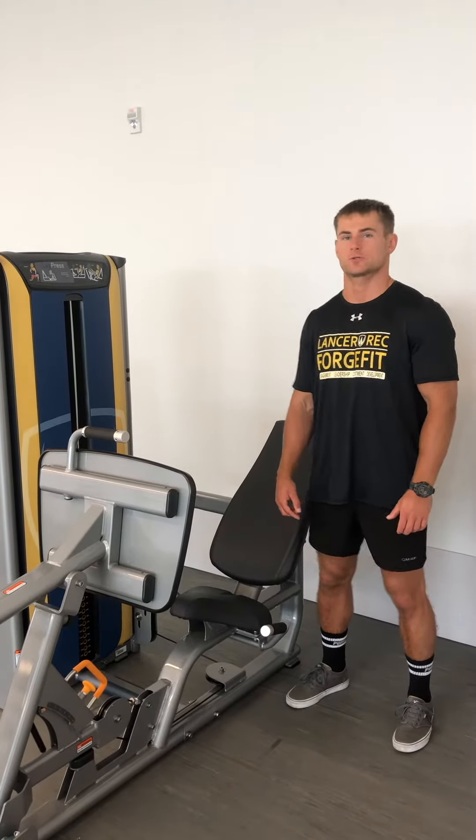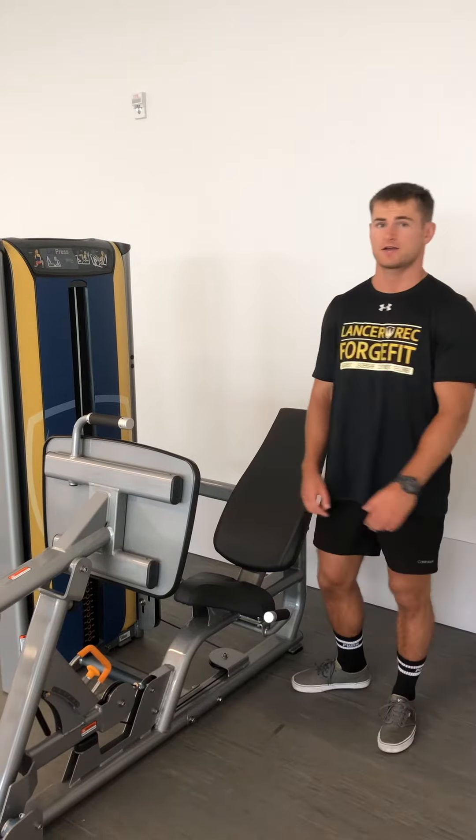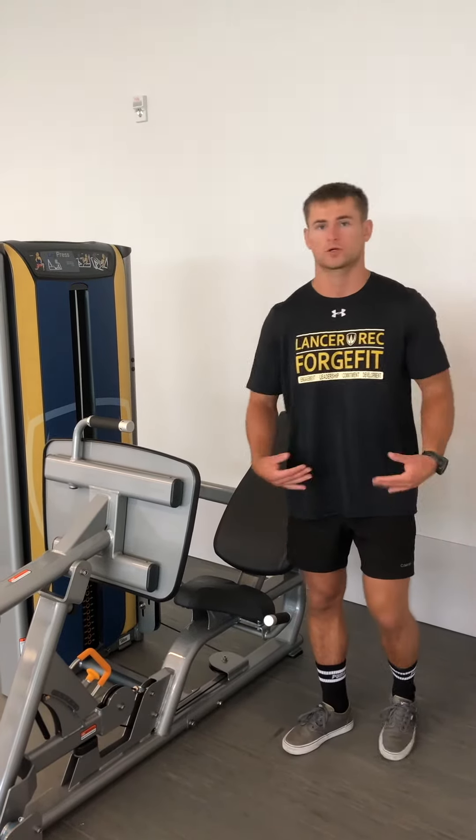This is the leg press machine, so we're going to be working our glutes, quads, hamstrings, and a little bit of calves. It's a compound lift, so we're working multiple joints.